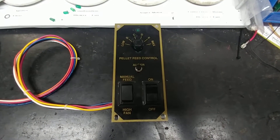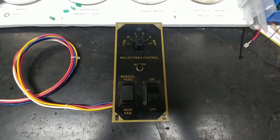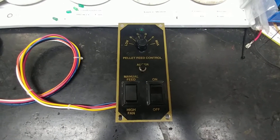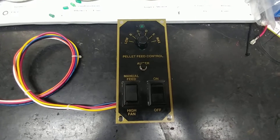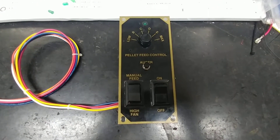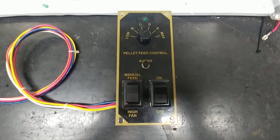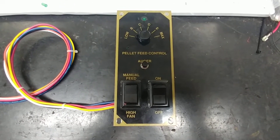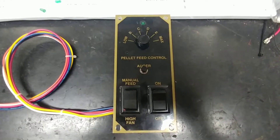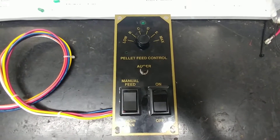Hi everyone. Today I have William's pellet stove controller from his Breckwell pellet stove on my test bench. William sent this one to me because part of the circuit board had burnt up. I'm not sure how this happened — I've seen that a couple times already — but it's an old circuit board and it's seen its days. I made some changes, corrected everything, and it's now functional, so I'm about to do final testing on it.